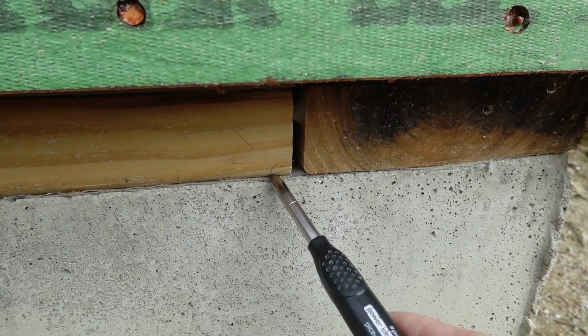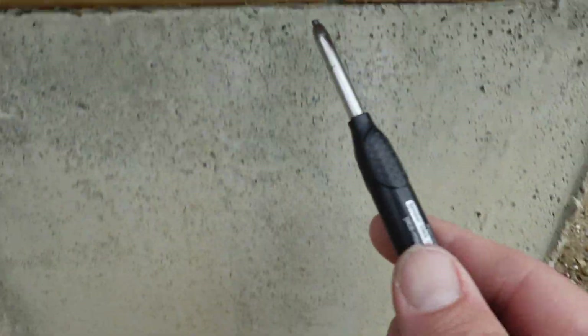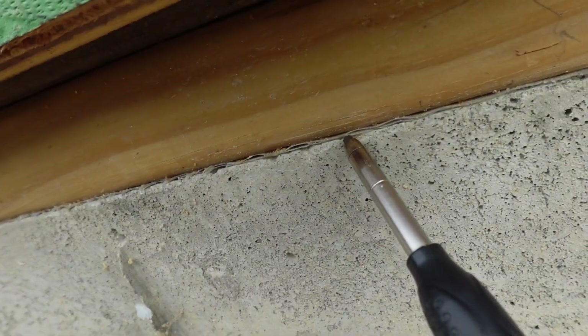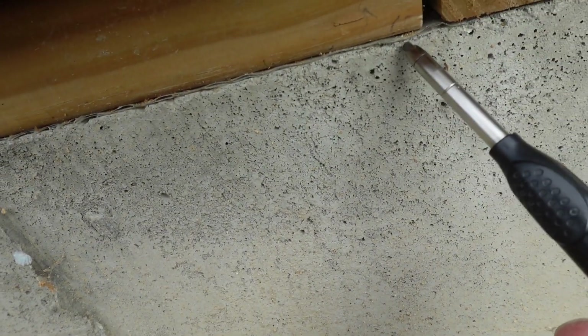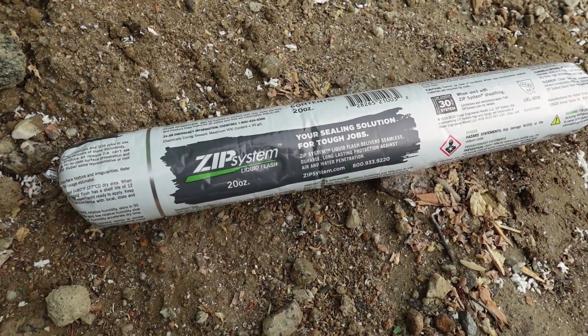What I'm going to do is fill this seam right here and connect that plastic to the sill. There's going to be a rip sill — which is already pre-ripped — that's going to extend out to cover this foam layer and come out to the face of the ZIP sheathing. There'll be a piece of ZIP tape from there coming all the way down, but first we're going to use liquid flash to connect the plastic, the concrete, and the rip sill at this junction. This is the ZIP liquid flash — it's a liquid-applied WRB.